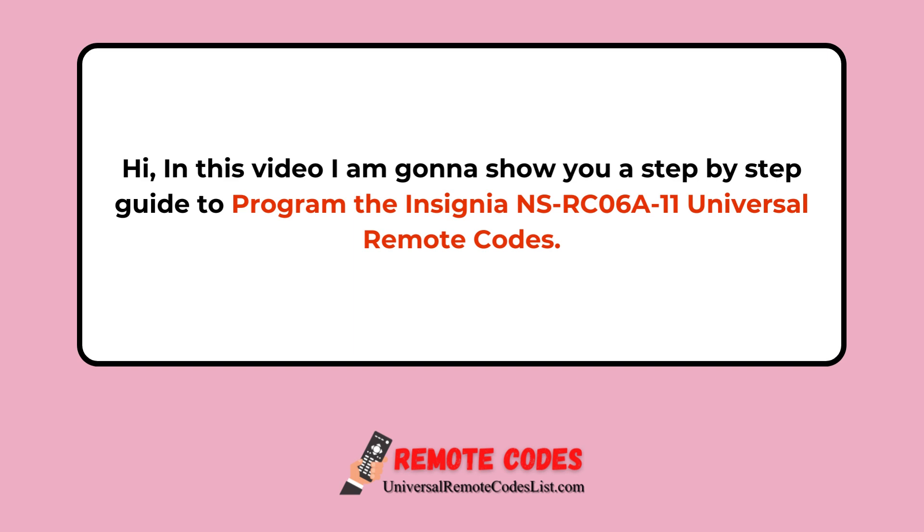Hi, in this video I am going to show you a step-by-step guide to program the Insignia NSRC-06A11 Universal Remote Codes.